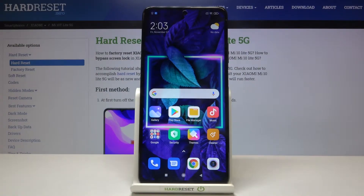Hi everyone! Here we've got the Xiaomi Mi 10T Lite 5G and let me show you how to add a fingerprint to this device.